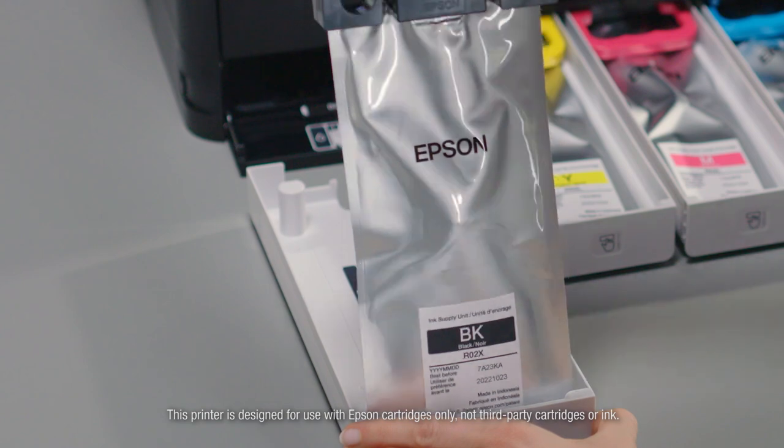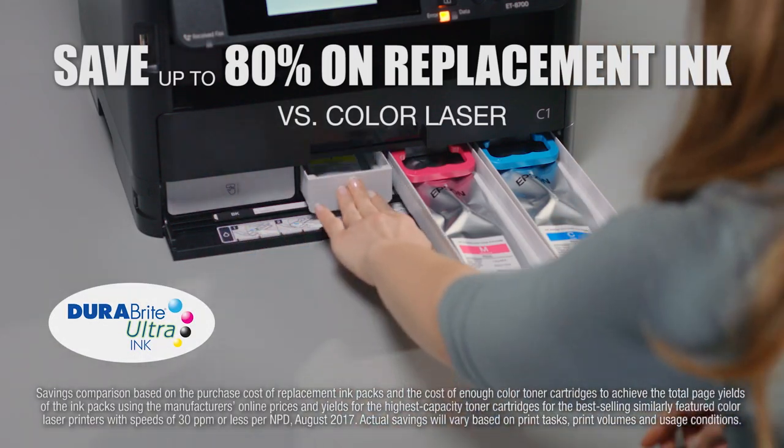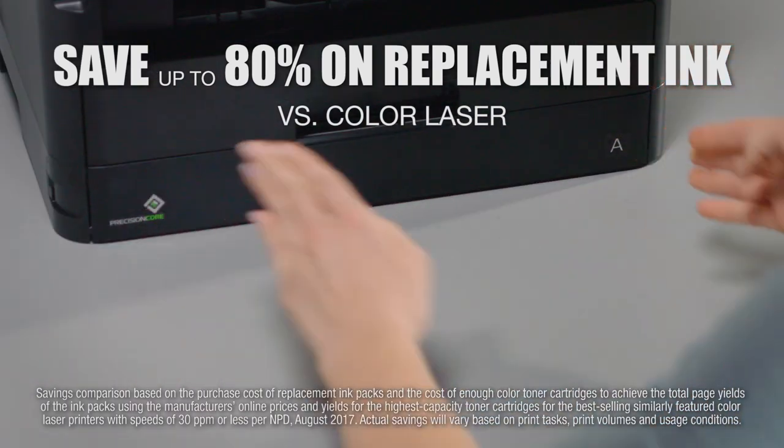And when the time comes to refill the tanks, you'll save up to 80% on genuine DuraBright Ultra Ink versus color laser with ultra-low-cost, easy-to-load replacement ink packs.